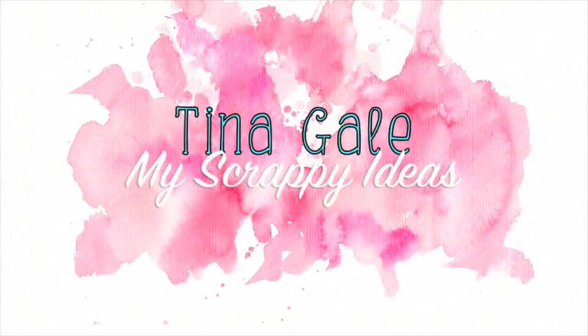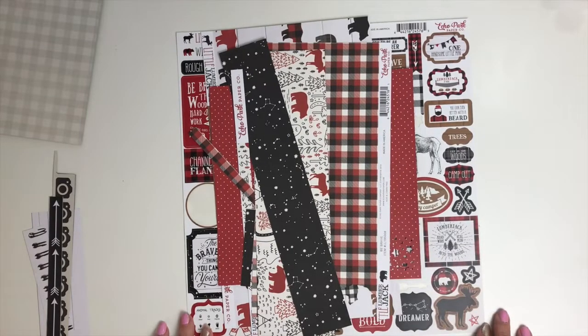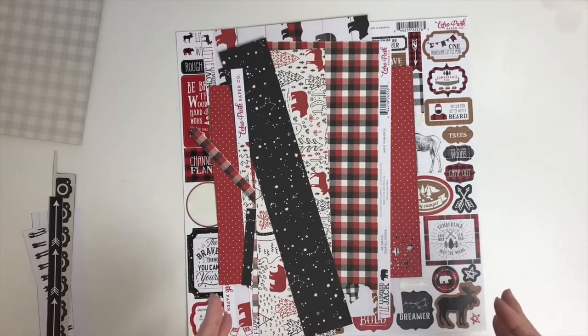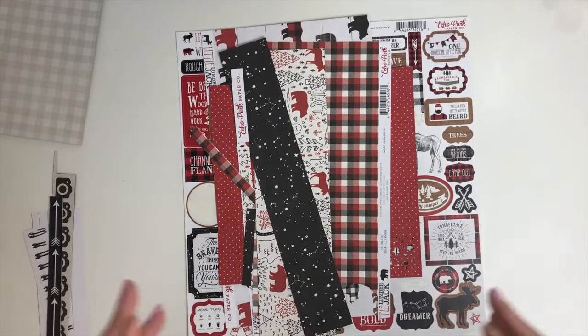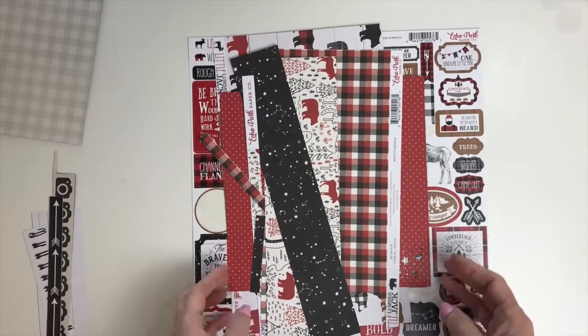Hi guys, Tina Gale here. I'm going to do a little bit of a different kind of video. It is time for LOAD again — Layout a Day. If you follow me, you know I did it in February and got one done every single day. This time I don't think I'll be able to do that — I'm not as prepared, I don't have the mindset, and there's so much going on. But it's also International Scrapbook Day and month and birthday month.